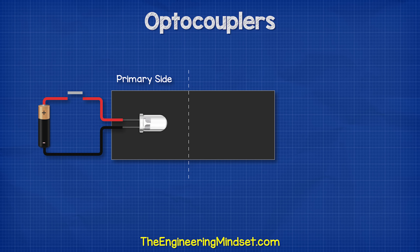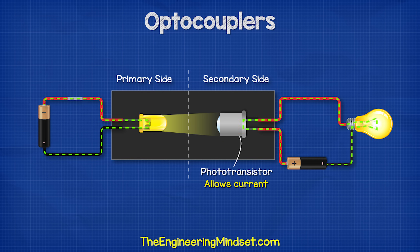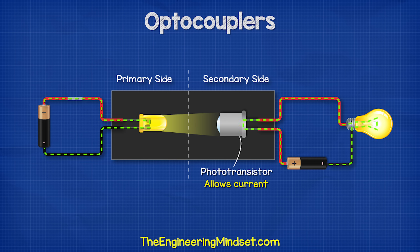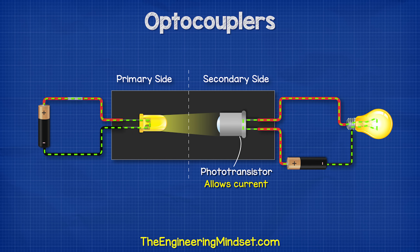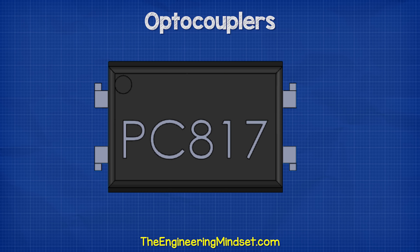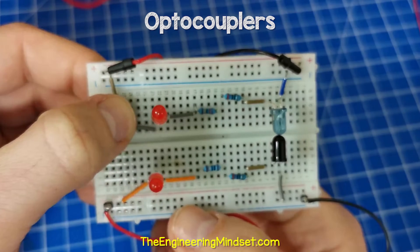The transistor within the optocoupler works slightly differently. It also blocks the current in the main circuit, but it acts as a receiver. When the light emitted from the LED hits the transistor, this will turn it on and allow current to flow in the main circuit. So when circuit one is complete, the LED turns on. This shines a beam of light across which hits the transistor. The transistor detects this and turns on, allowing current to flow in circuit two. We simply control this by turning the internal LED on and off. The phototransistor acts like an insulator, blocking the flow of current unless it's exposed to light. The LED and the transistor are both enclosed within the case, so we can't see them, but we can see how they work with these simple circuits, which we will learn how to make later in this video.